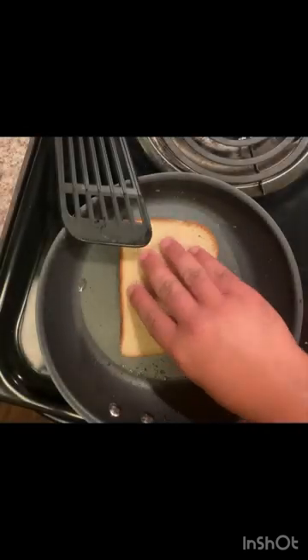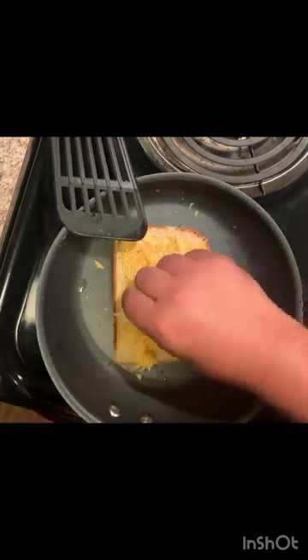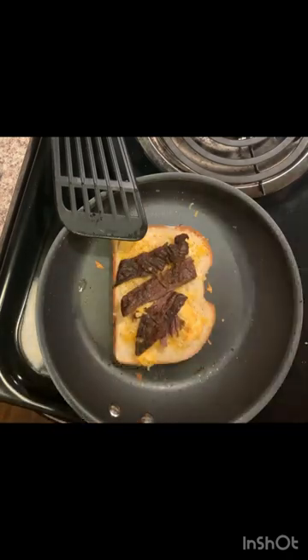Hey guys, welcome to Cooking with Comic Books, the snack edition! Today we're gonna make some grilled cheeses. The first one we're gonna do is a quesadilla style — we're gonna use a blend of Mexican cheeses and some fajita meat on top. Of course, don't forget to butter both sides of the bread.